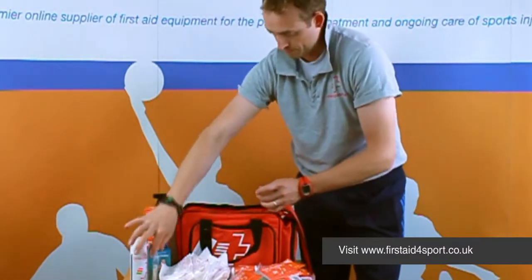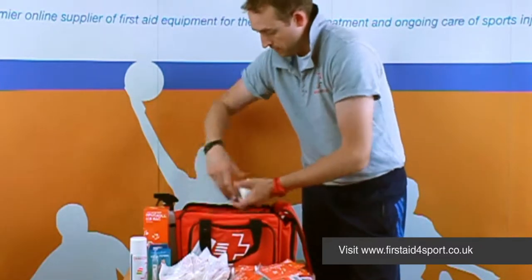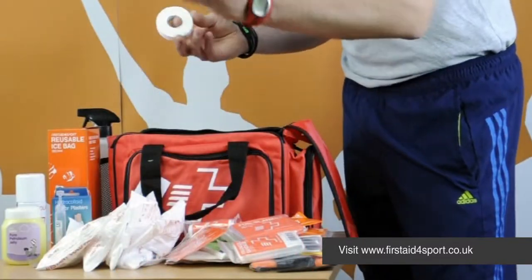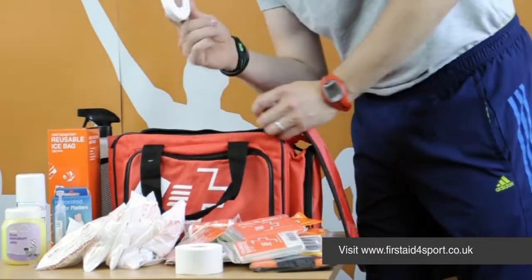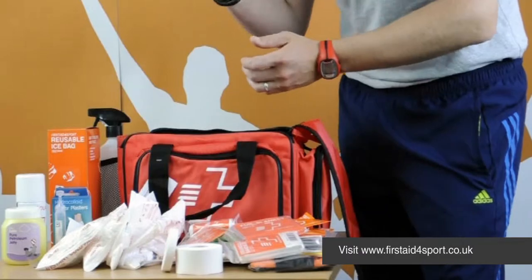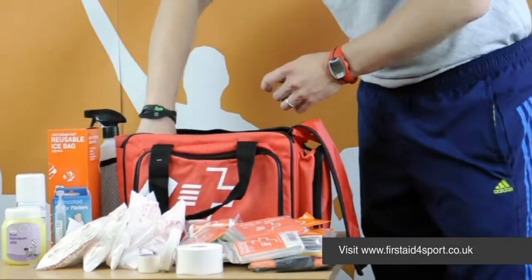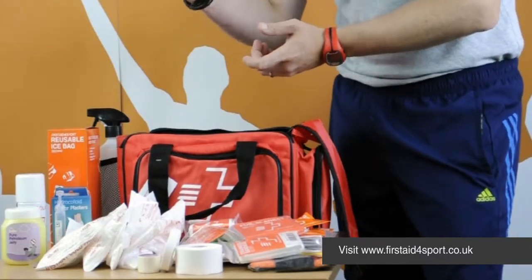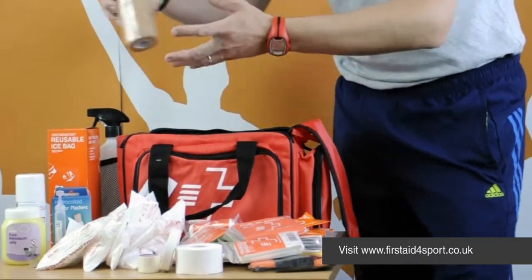There's some eye wash, Vaseline, a 3.8 zinc oxide, a 1.25 zinc oxide, some microporous tape, and some cohesive bandage or rip tape to hold dressings on, mop up blood, anything like that.